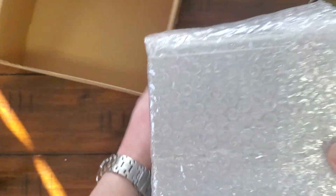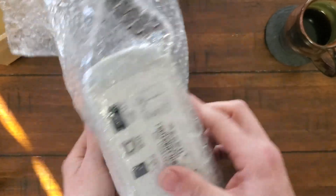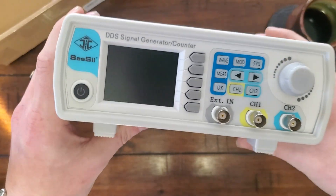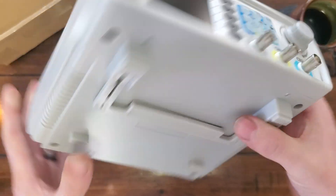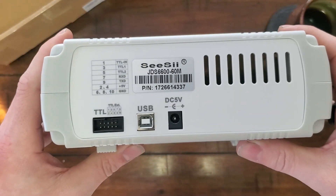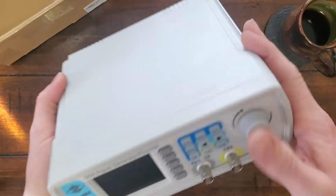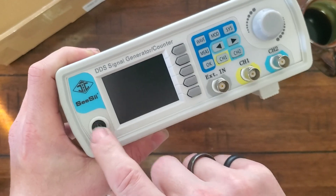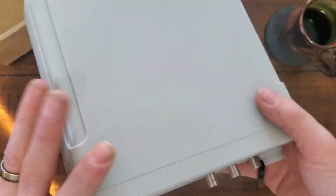And we have the signal generator. How do you open this? There we go. Check that out — the DDS signal generator counter from Cecil. Pretty cool. It's very light, very plasticky. The buttons feel pretty good. You get channel one, channel two, and external input, I believe, for counting.